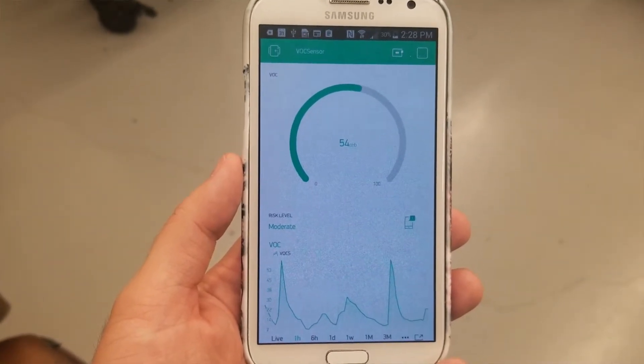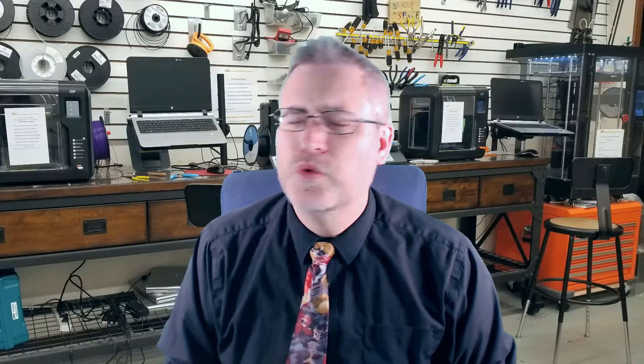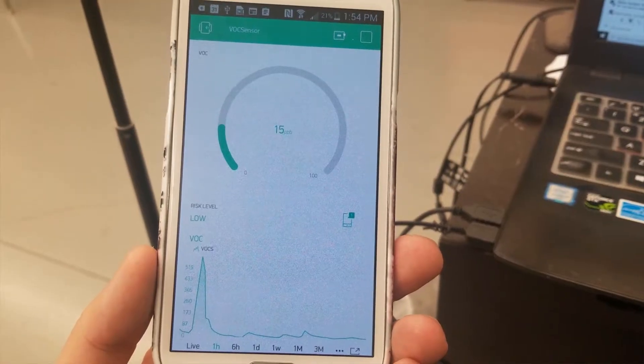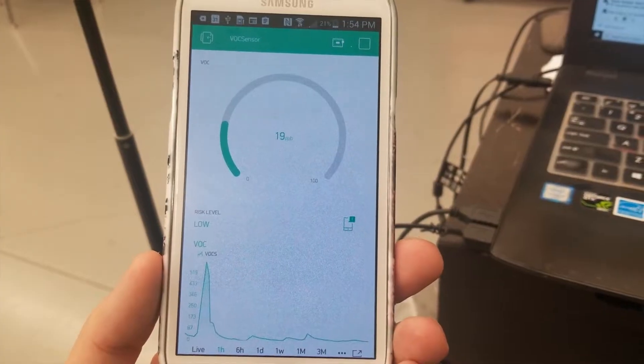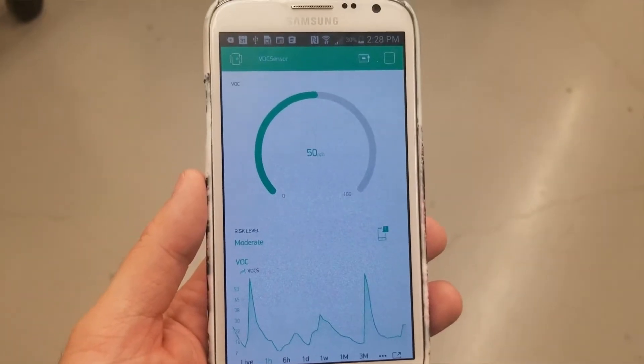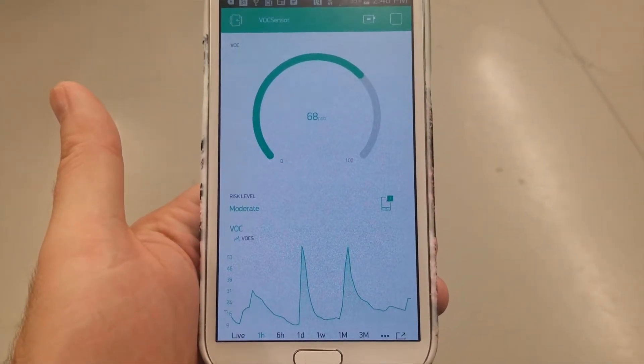Armed with my air quality sensor, I started doing various projects around the makerspace. I started running some PLA prints, and I watched the levels on my air quality sensor barely move. It seems that PLA doesn't actually produce that many VOCs — it's practically safe. Just to be thorough, I also printed ABS, which resulted in a slightly higher spike. Then I also ran the laser cutter for a little while cutting wood, and the air sensor caught a little bit there for sure.